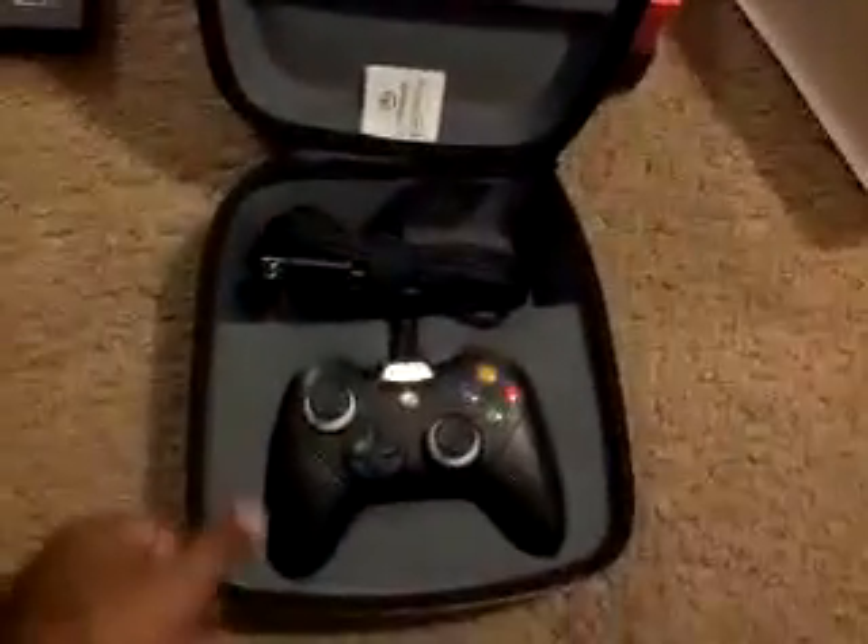And the nitty-gritty right here is your actual controller with a carrying case. Nice. Real sturdy, good material. Hold your breath — ooh, looks nice.